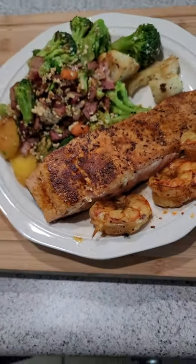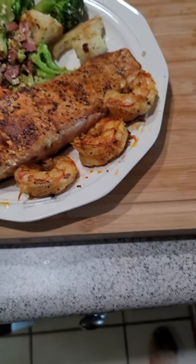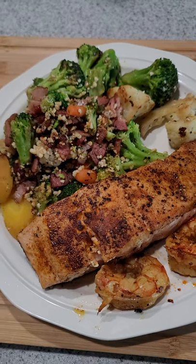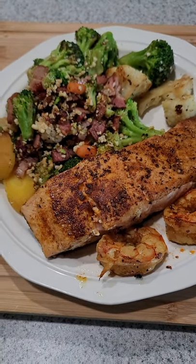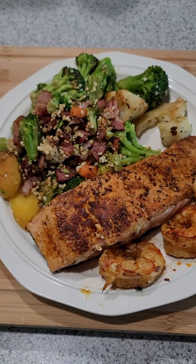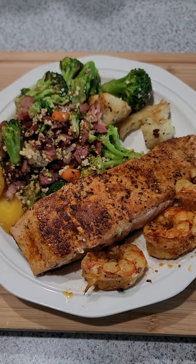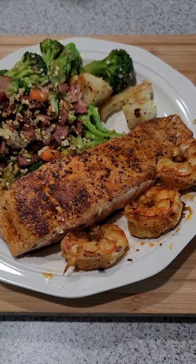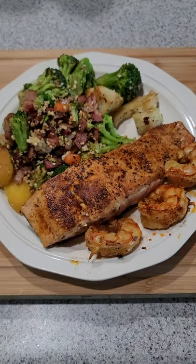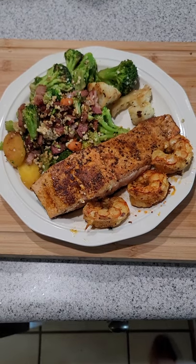Here it is — the finished product. Seared salmon with curried shrimp and Normandy vegetables: broccoli, cauliflower, yellow squash, and carrots, seasoned with bacon — no salt added to the vegetables since there's salt in the bacon — plus chopped garlic and black pepper. The salmon is seasoned with pink Himalayan salt, garam masala, black pepper, and granulated garlic. I hope this helped you understand my cooking a little bit more, and I hope you seriously enjoy it. Thank you.